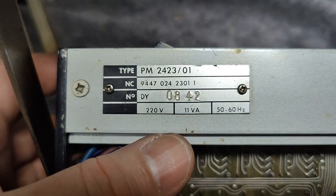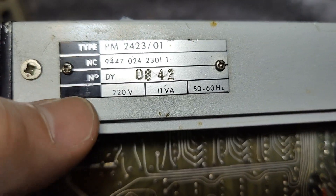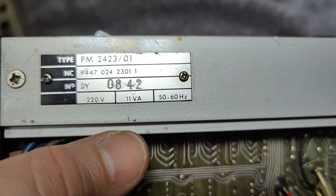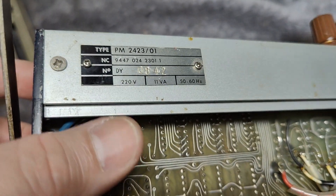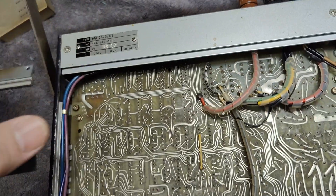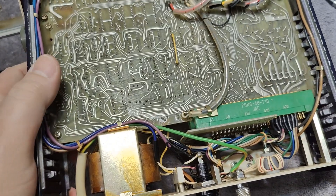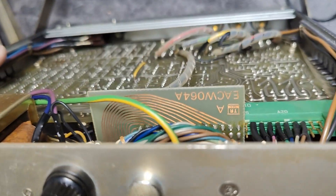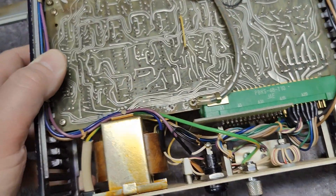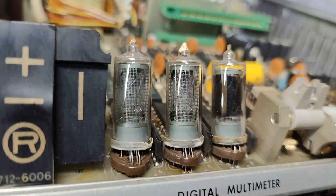Here we got the type number — there's an extra number appended: dash 01. We've got probably the serial number right here: 0142. It's 11 watts, which is very close to what I measured. I think I will clean the switches a little bit — they go a little bit tight and tough. But I think this is more or less all I wanted to show you. I didn't want to go super deep into all the details — I just wanted to show how this one was done. I hope to see you soon again. Bye bye.